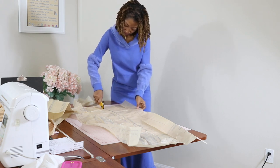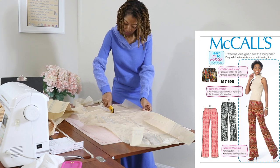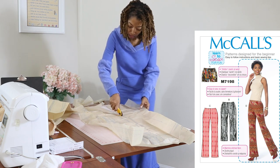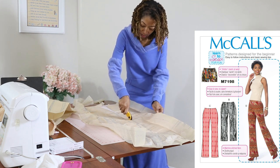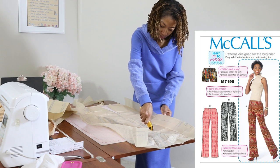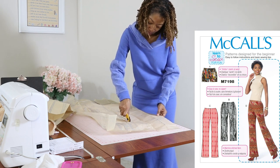I've decided to make some knit pants and I am going to make McCalls 7198. This is a learn-to-sew pattern that came out in 2015, but I was able to pick it up in the store yesterday so I was happy they still had it. There are four different garments you can make in this pattern — shorts and pants with three different lengths. I am planning to make View D, which is the long pair of pants.